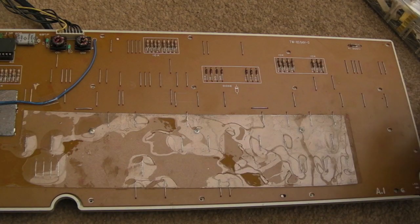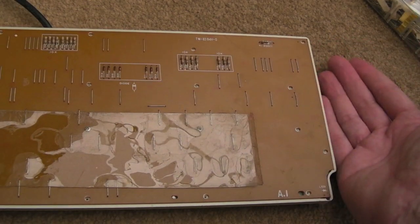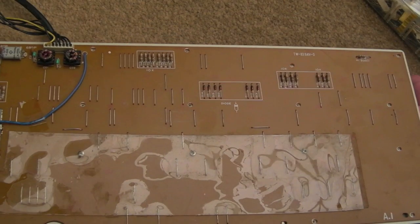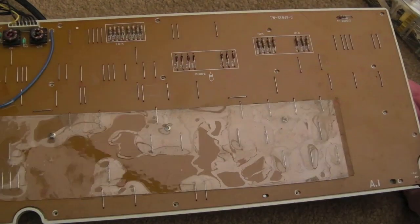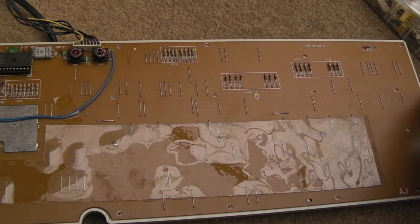Getting to the last few screws now. From memory the best way to work on these is get some books or something and lift it off the floor on both sides so it's held by the plastic edge — not the keys — which just makes it so much easier to work on. I'm going to try and do it without that just to see how we go.